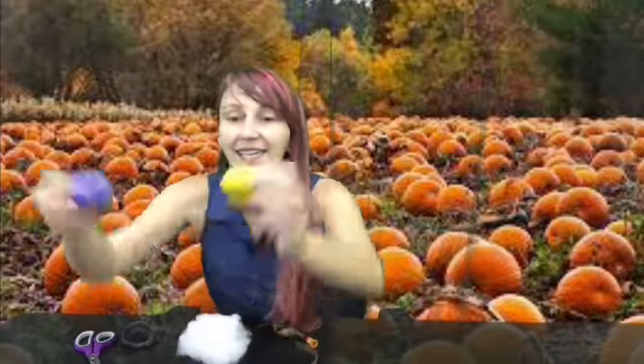Hi friends, it's Miss Sarah and today we're going to make pumpkins out of balloons. Your kit is going to come with a balloon — it'll be orange, but if you have balloons at home any color will work. It's going to come with some filling, a piece of floral tape, some twine, and a piece of wire to make your stem. You're going to need your own scissors, and if you'd like to make faces on it you'll need a marker.